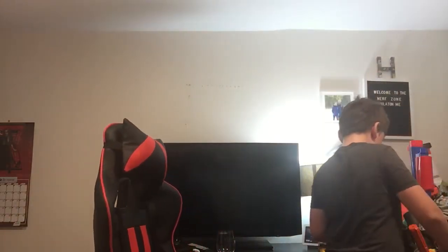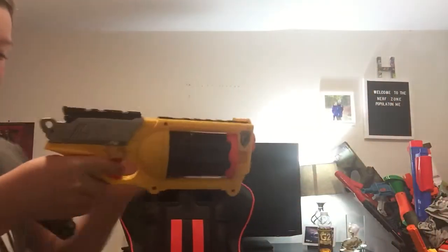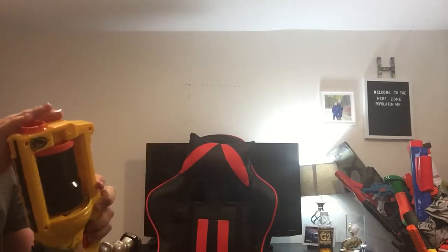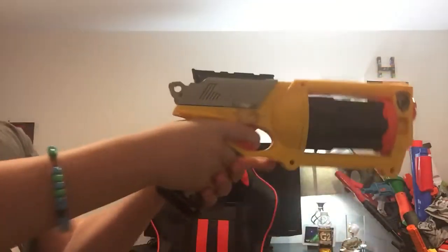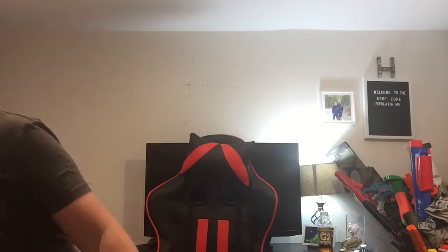Then yeah, let's throw in a brand reload right now. This is, like, the first gun I saw. There we go.